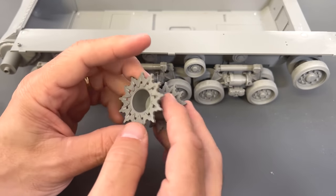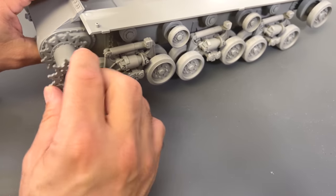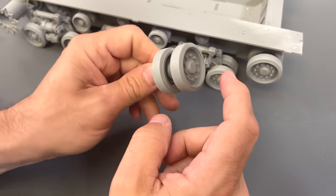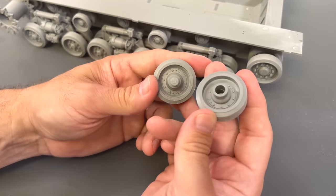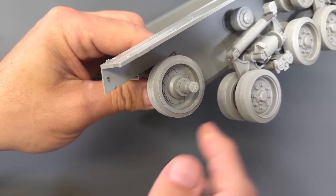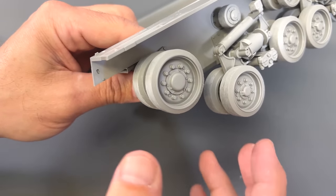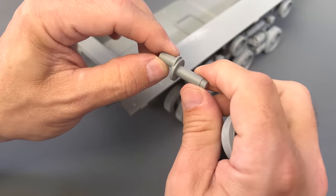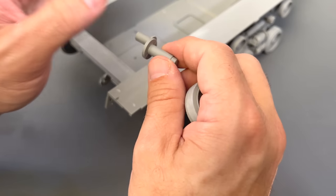We have our drive sprocket — it's two pieces I've glued together with a little center pin. No gluing it — just want to press-fit it into place, that way you'll be able to spin this to put the tracks in place. You'll also notice that I've built up the idler wheel. The idler wheel goes together just like all the other ones, with a little pin inside so it can spin. But you don't want to glue the outer hub on too, because this is adjustable — you can swing this out, put the tracks on, and then apply the outer hub. That makes putting the tracks on that much easier.